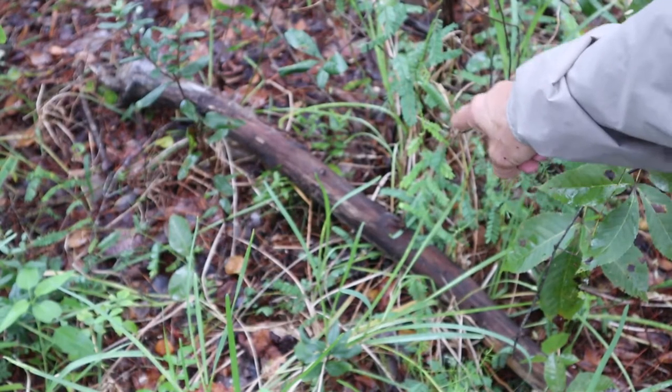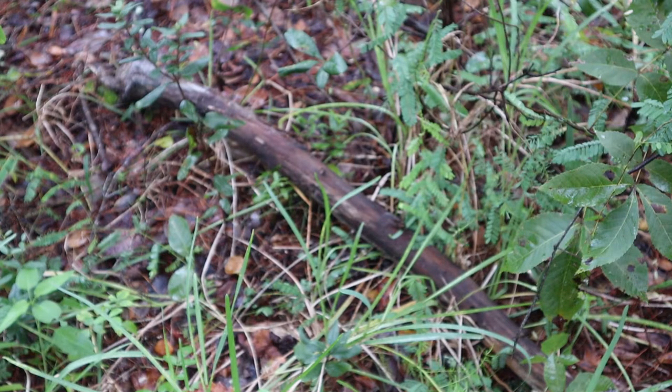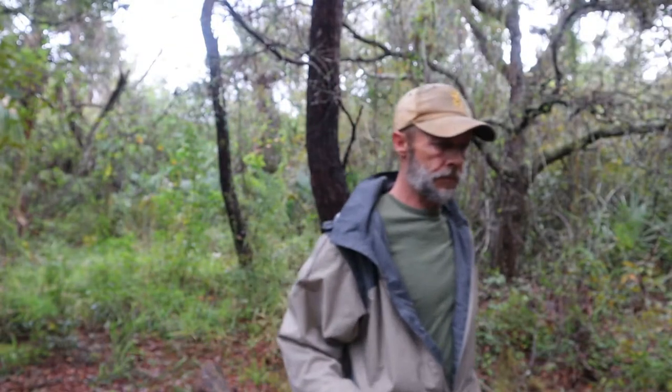I located another piece of deadfall down here. It looks like it's been on the ground for quite some time. I'm going to pull it out and bring it back to the shelter. Now the amount of wood you want to forage depends on how long you plan on staying at camp. It's starting to rain right now — always try to gather more than what you need.